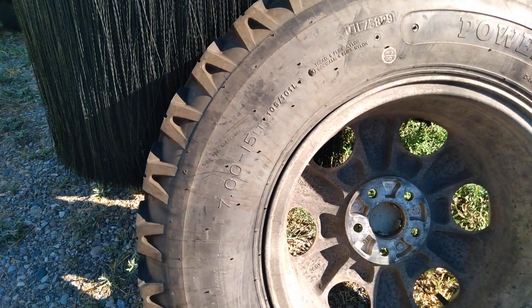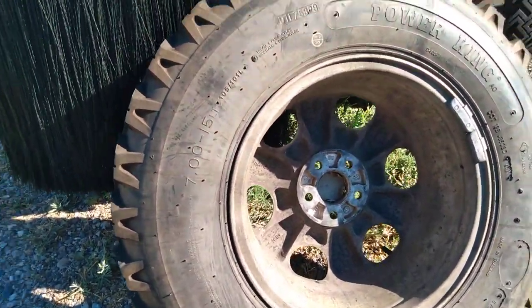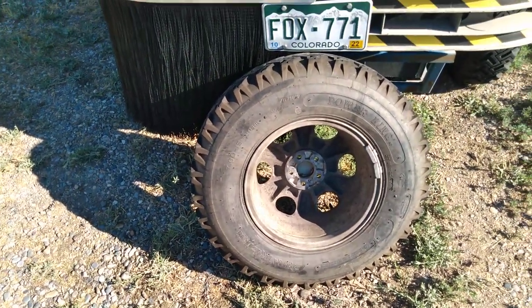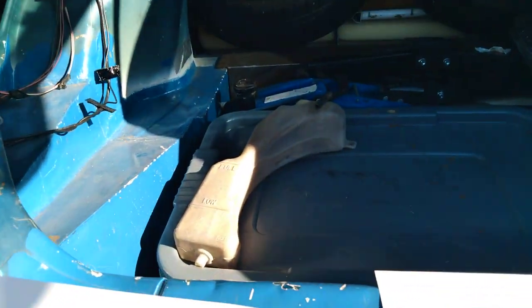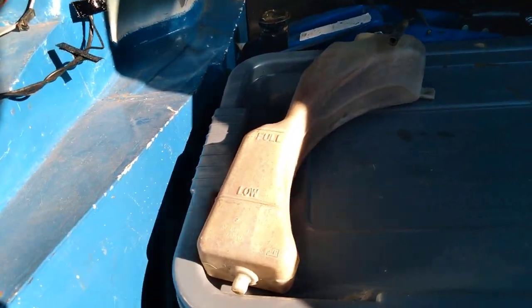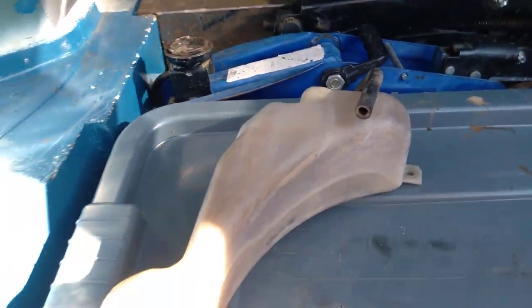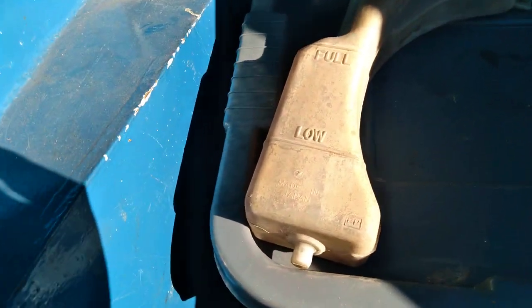All of this came off of a '99 or 2000 Subaru Outback. And the only current mini project is to eliminate the reservoir — I guess maybe I went too fast there.